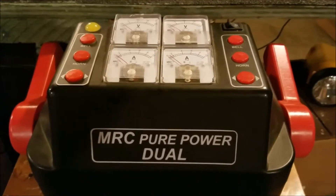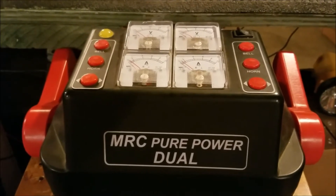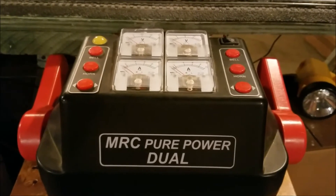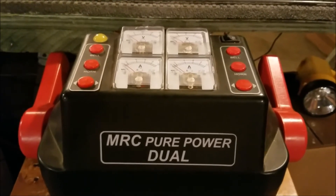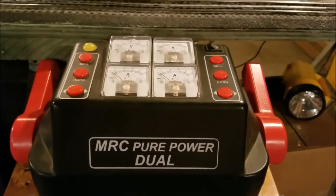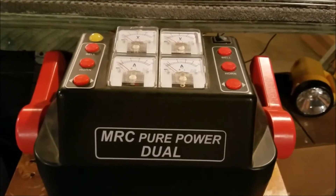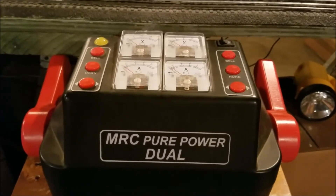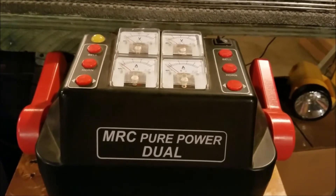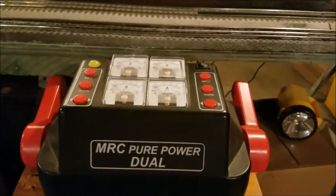My opinion on this transformer is that it is really, really good. I know there's just a ton of different power choices and it really comes down to what you'll need for your layout. This transformer probably has more power than I'll ever need, but I really like it a lot. I don't want to start a war in the comments — there's ZWL, Z4000, 180 watt power supplies, whatever you have. I personally have this and that's what I like.